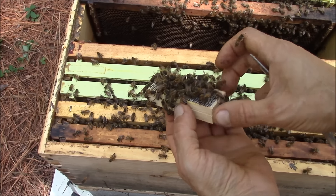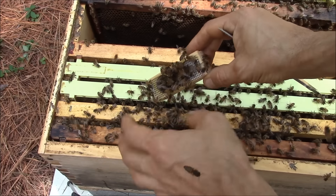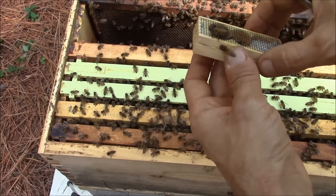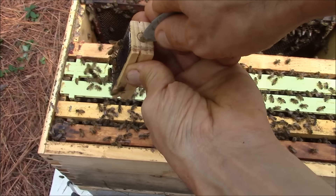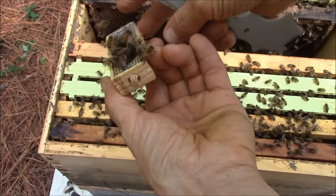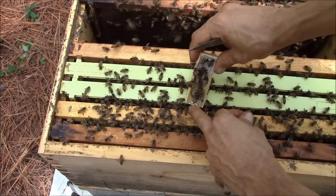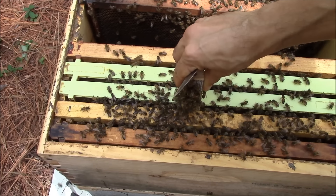So how I release the queen bee from the cage: first, I try to remove all the bees, and then we're going to open this entrance. I need to see the queen bee because I want her to go between the frames — otherwise the queen bee can fly away.